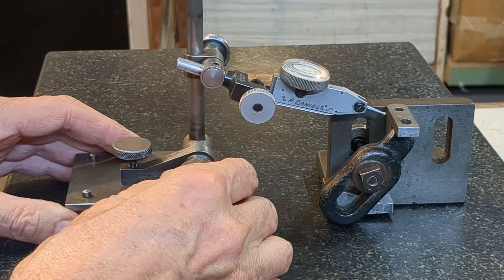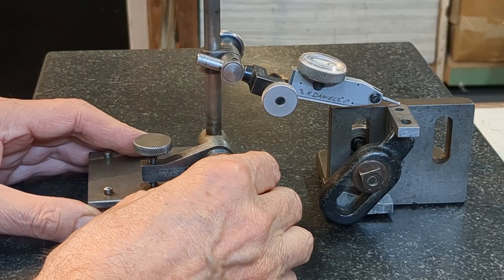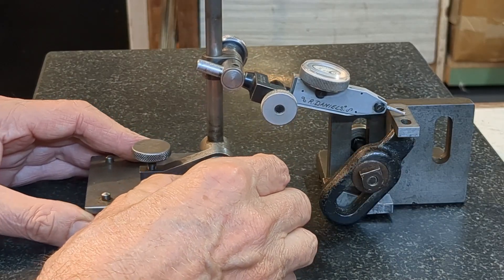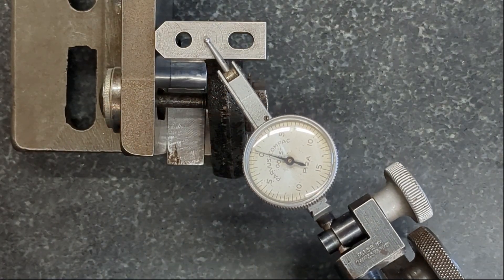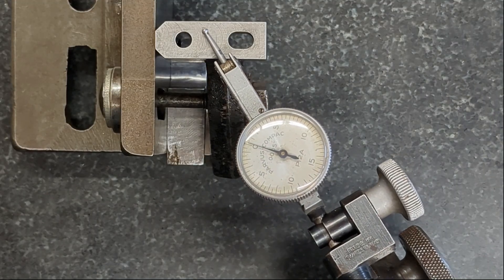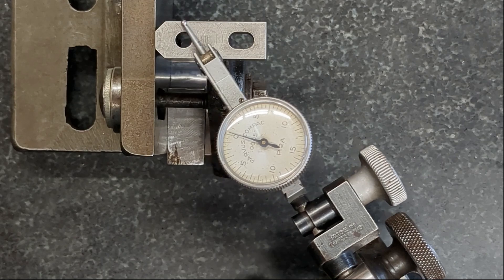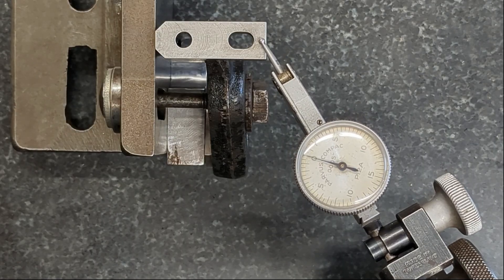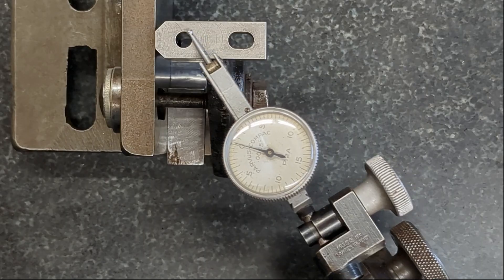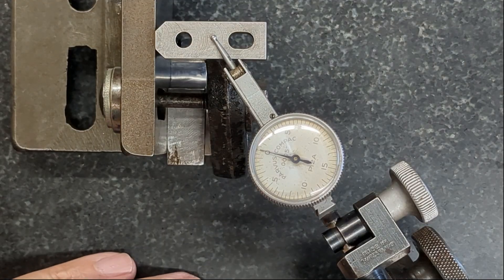Mounted the bracket again on the angle plate and got it square in this direction. Just giving an overhead view so you can see what the surface flatness is like. Sweeping across the width to show that it is square, and then from this edge down to the far edge — I think you can see that is at least as good as it was before. So what I conclude from this is that if you're making small components from bright drawn mild steel, it may not be necessary to normalize or stress relieve it before machining.